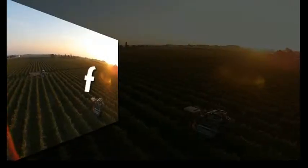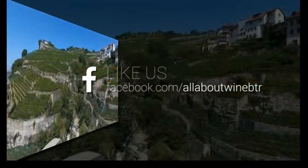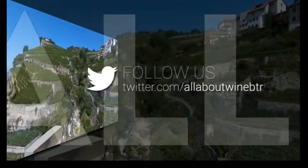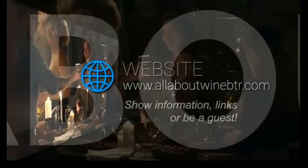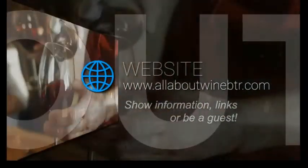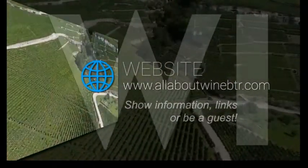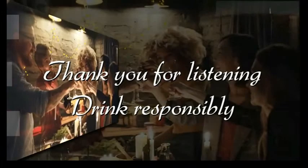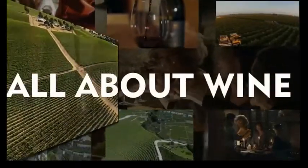This concludes tonight's broadcast of All About Wine with your host Ron. For show information, links to All About Wine on Twitter and Facebook, or to be a guest on this show, visit the show website at www.allaboutwinebtr.com. Archived shows are available on iTunes or at blogtalkradio.com/allaboutwine. Thank you for listening. Join responsibly and we'll see you next time on All About Wine.